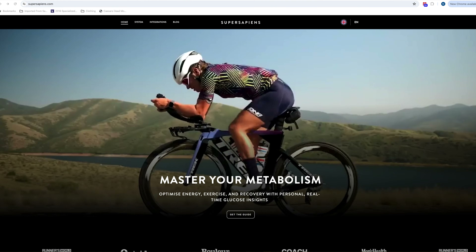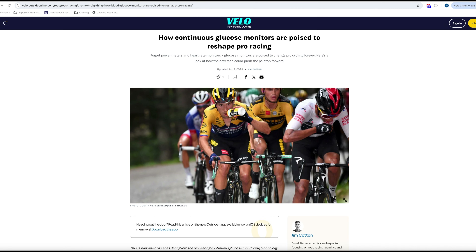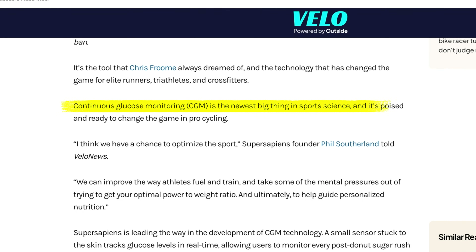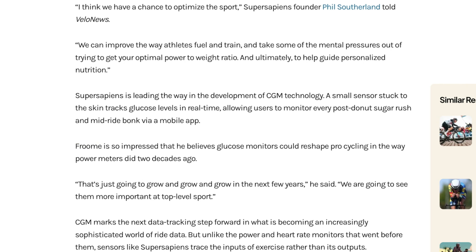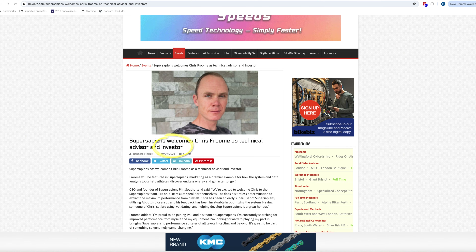I first took note of continuous glucose monitors when the company Super Sapiens released its version of a CGM to endurance athletes back in 2021. For the next couple of years there was quite a bit of hype that CGMs would be the next best thing in bringing performance improvements to endurance athletes, including cyclists. Lots of people plugged its benefits, like Chris Froome, who knows a thing or two about elite cycling. Froome sees the future of CGMs being as impactful to the sport as when power meters were first introduced — a bold prediction, though he's not exactly impartial when it comes to this product.